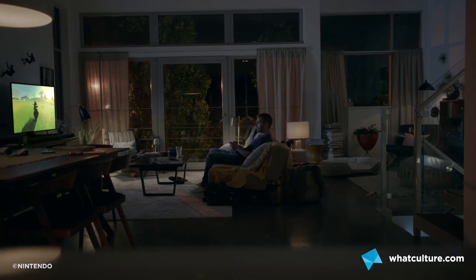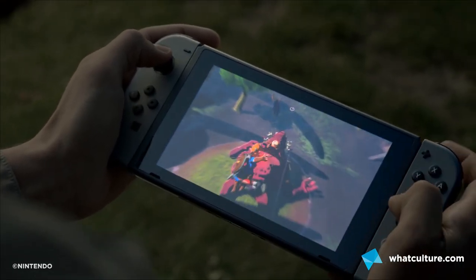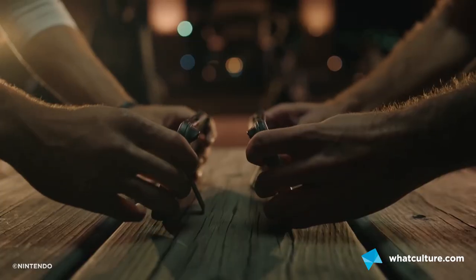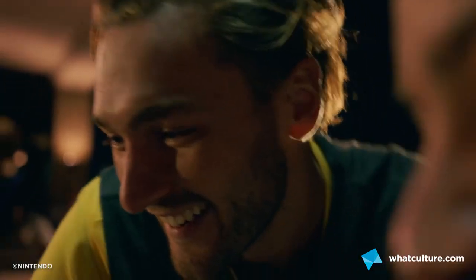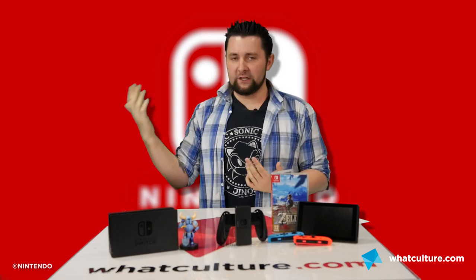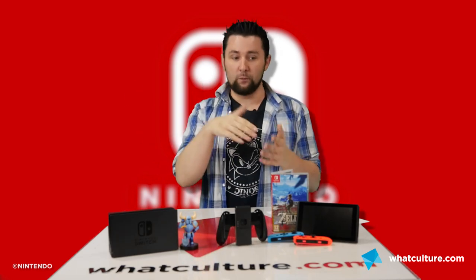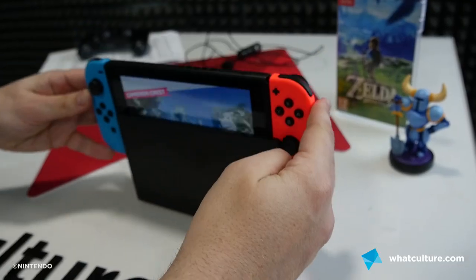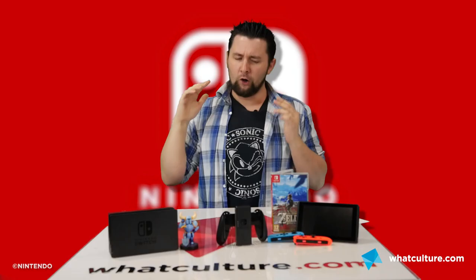There are three main ways to play the Switch: taking it on the go with the two Joy-Cons slotted into the sides of the tablet, docking it and playing on your TV at home, or turning the controllers sideways for local co-op or multiplayer. As you're probably aware from the adverts, you can just slot the system into the dock and the feed jumps from the tablet straight to the console.